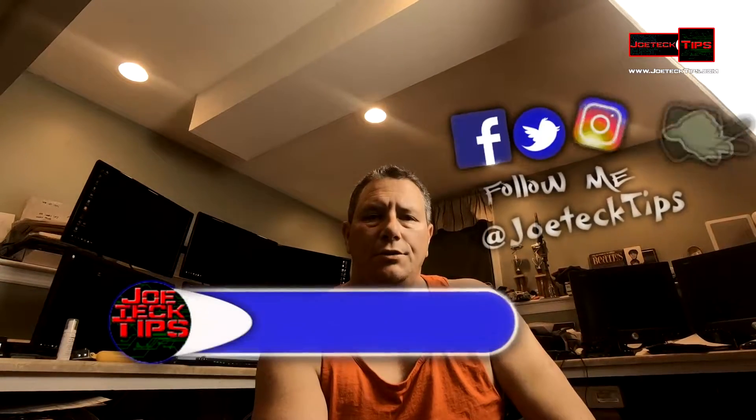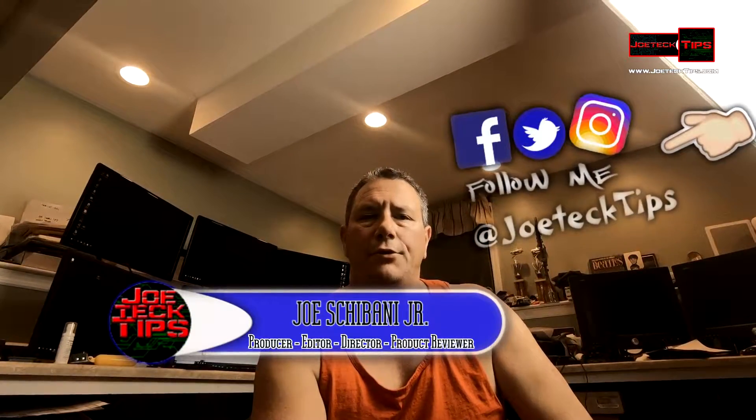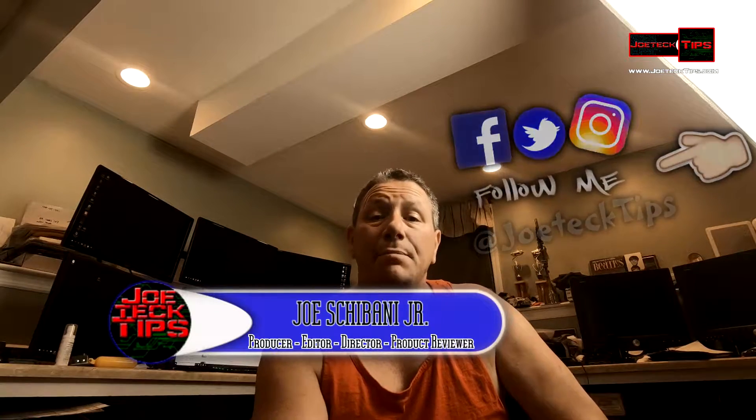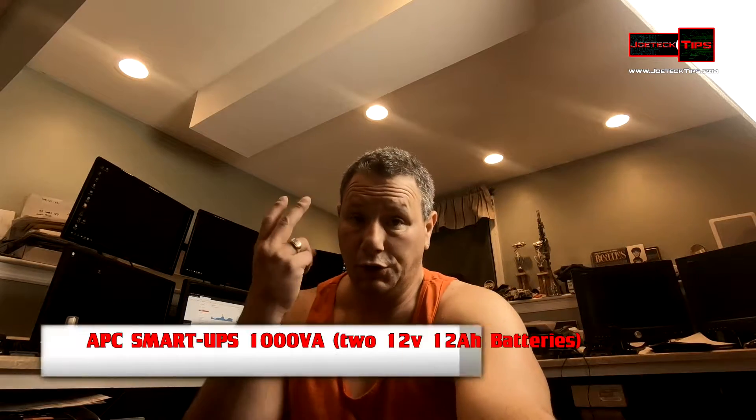Hey guys, this is Joe Tech from Joe Tech Tips on Facebook, Twitter, and Instagram. Today we're going to be changing the battery backup of an APC Smart-UPS 1000VA.